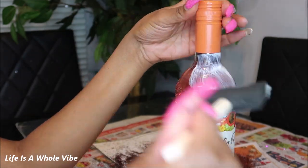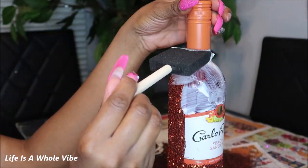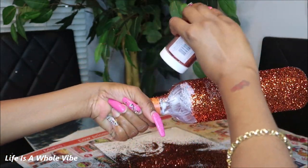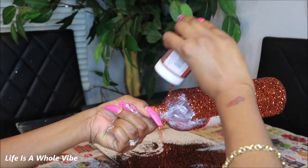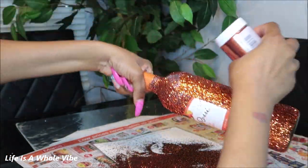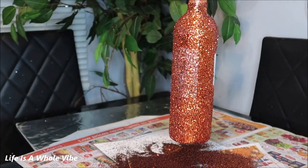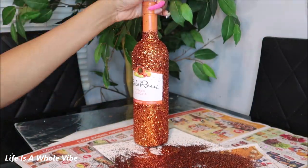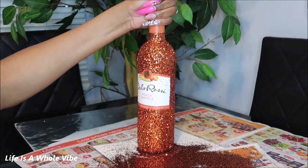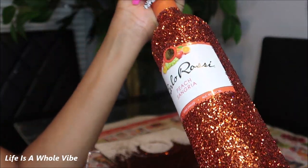I didn't realize I'd end up with four bottles but I did. This is the second one — let me know which bottle you like the best. I kind of went off the colors I know my friends like, but I also chose some glitters I had never used. I'm going to let this dry and see if I need to add another coat.